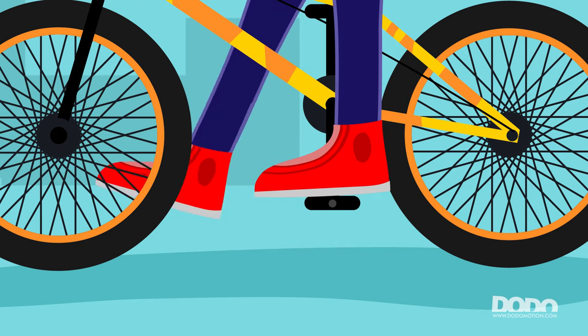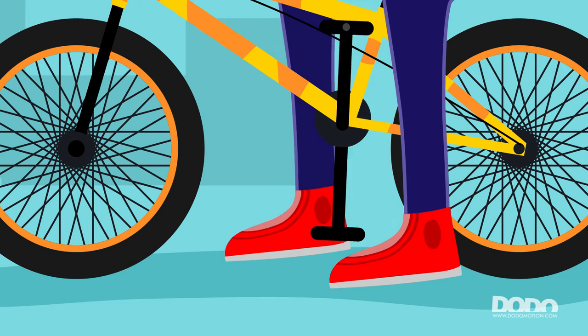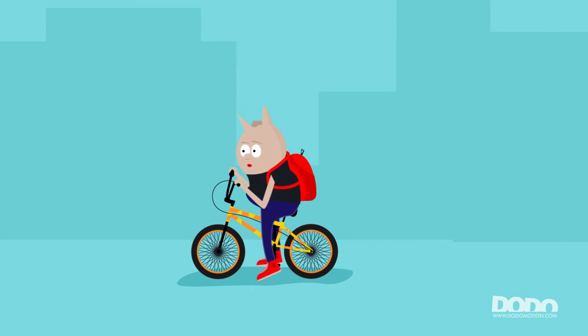Step 5: Put one foot on the pedal and use your other foot to move forward by pushing the ground. Step 6: Same as Step 5, just switch your legs.